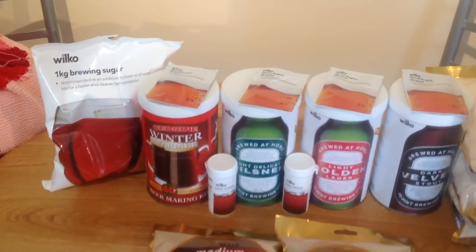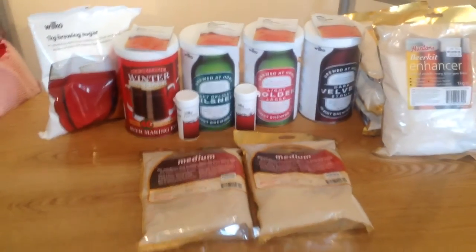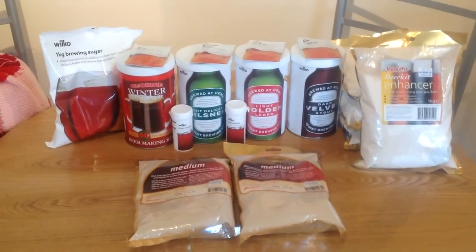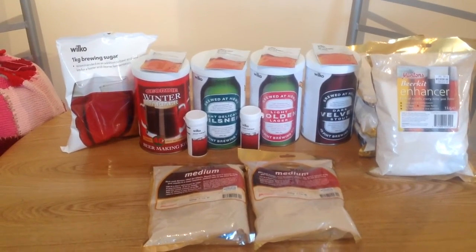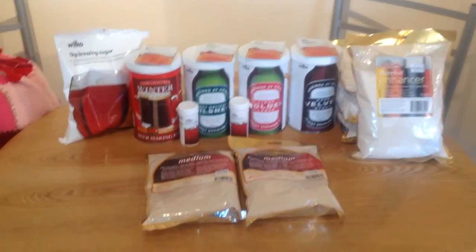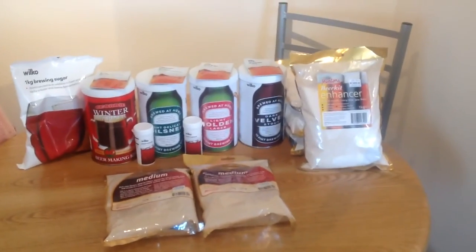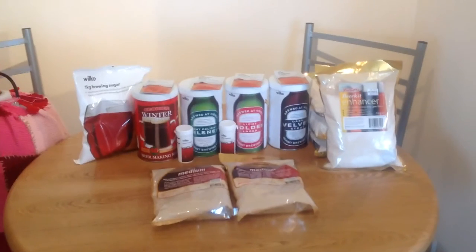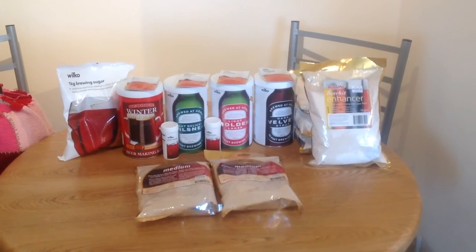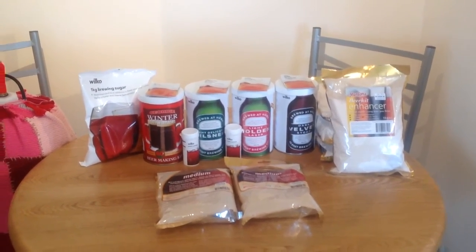I'm going to be doing some brewing very, very shortly as well. We're going to do a Mountain Goat steam beer clone, which is just per the recipe from Dino at Tube Dino's. But if you are in the UK and you want to get out there and have a look at the bargains in Wilco's — 25% off — big thanks to Ken L606 who gave me the heads up about it.